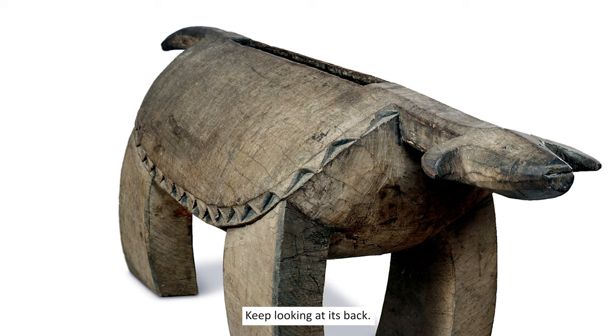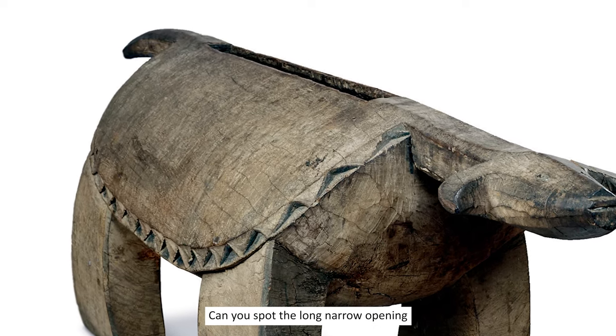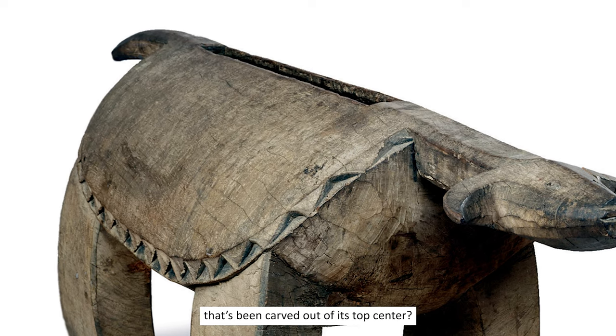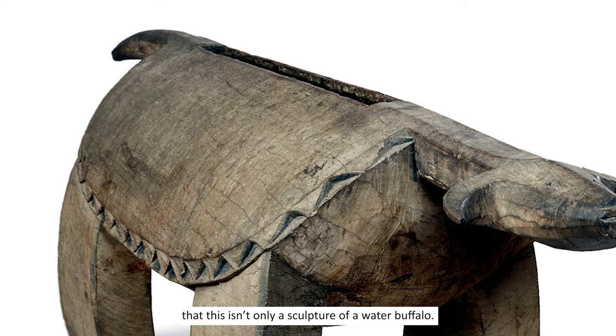Do you also notice how the long neck and stiff tail follow a very straight line? Keep looking at its back — there's something special there. Can you spot the long, narrow opening that's been carved out of its top center? What might be the purpose of that? Maybe you noticed from the title that this isn't only a sculpture of a water buffalo. It's a drum. Some call it a talking drum because of the special way the wood beneath that slit is carved — thicker on one side of the slit and thinner on the other — it can make many different sounds when properly struck with a mallet.